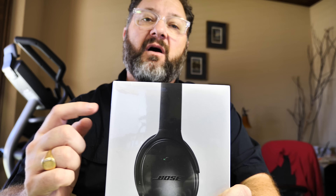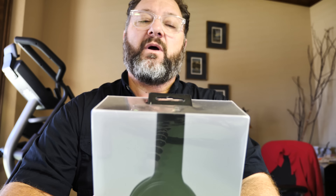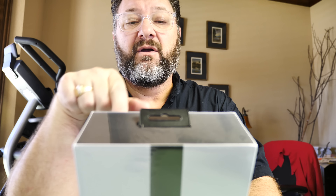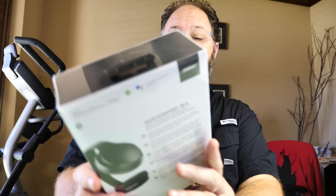The main physical difference of this version versus the Series I is it has an additional button on one of the earphones — a smart button that you can press and hold to pull up Siri or Google Assistant, whichever one you want to use, to activate a search function or have some dialogue with your assistant. That being said, let's get into the box.